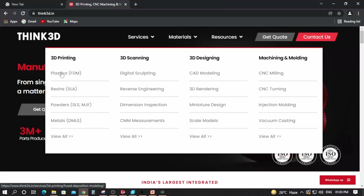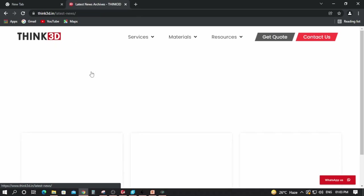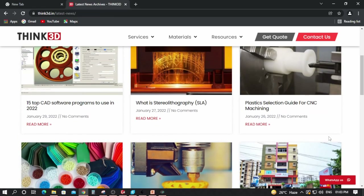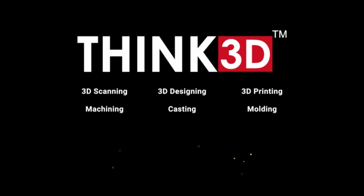Thank you very much for watching. For more details you can visit the services tab where various technologies are listed, and you can also read the blog posts under the latest news — links are in the description. For more detailed training, fill out the registration form below and we'll get back to you. If you liked the video, please hit the like and subscribe button and click the notification bell icon to get updates.